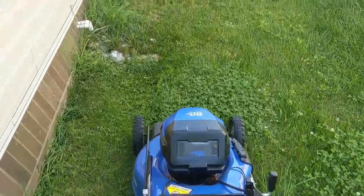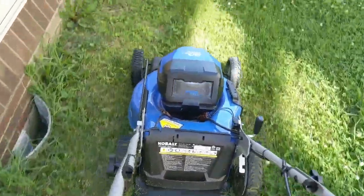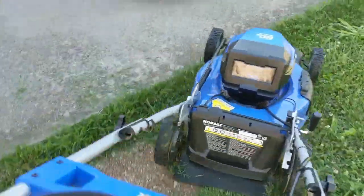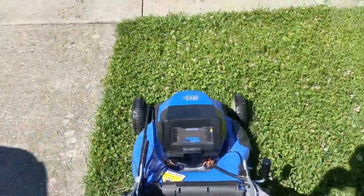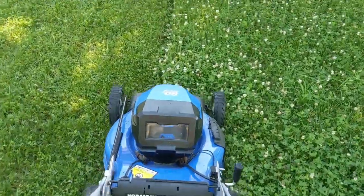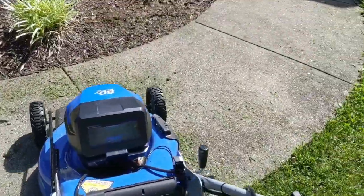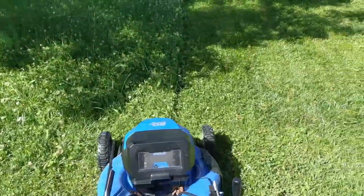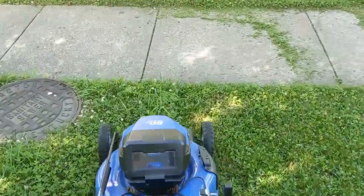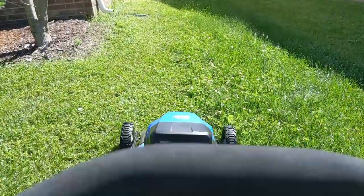And let me tell you, your neighbors are going to love you because this thing is about half of the noise level of a traditional gas mower. Uphill, downhill — this thing tackles it all. It's doing a really good job. I have it set up in the mulching configuration; there's no side discharge vent on it right now. And you can see that it's handling this with ease. If you have a little bit of a slope in your yard, no problem — this mower handles it just as easy as anything else.